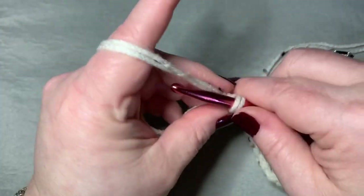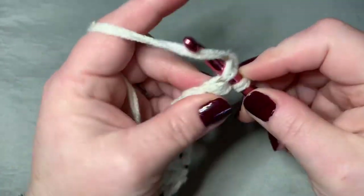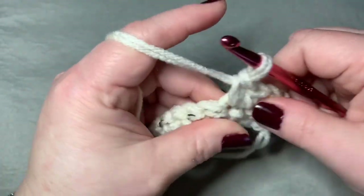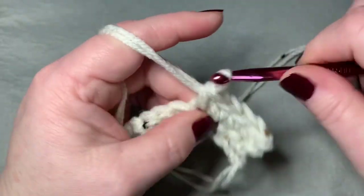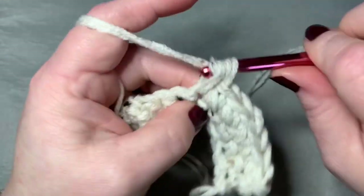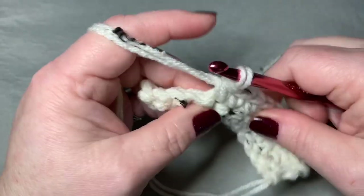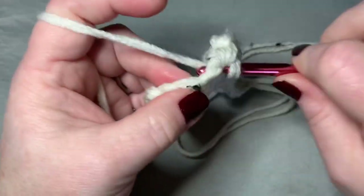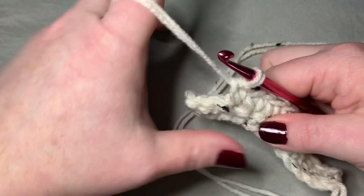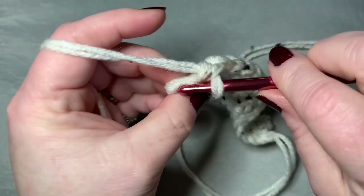Now you're going to chain one and turn your work, and we're going to start some increases. In the first stitch, put a single crochet; in the next stitch, a single crochet; in the next, a single crochet; and in the fourth stitch, you're going to put two single crochets. So you will repeat that pattern — three single crochets, one in each of the next three stitches, and then two — and you should end on an increase of two single crochets.